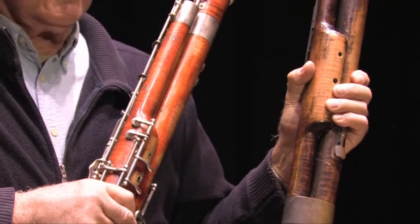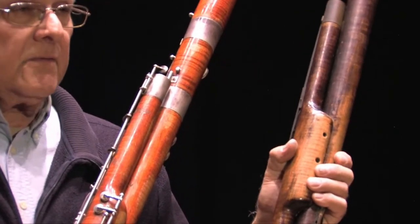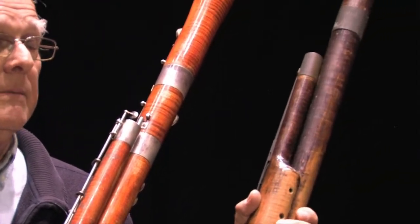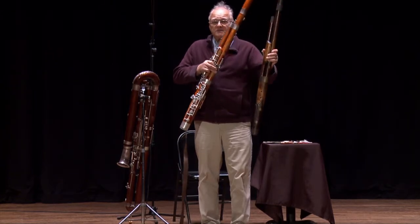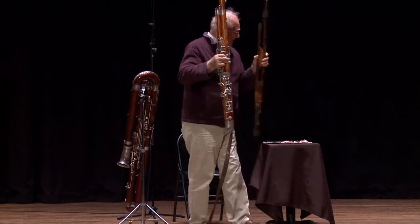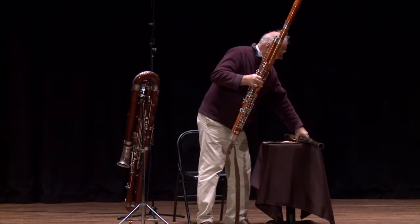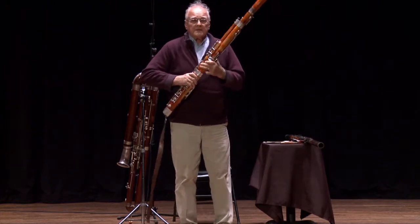The clarinets were improved by the Boehm system, and the bassoons were taken over by a company called Heckel in 1830, and they took this and basically turned it into this. So by 1870 or so, the bassoon as we now know it existed.